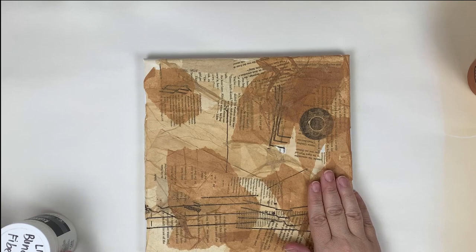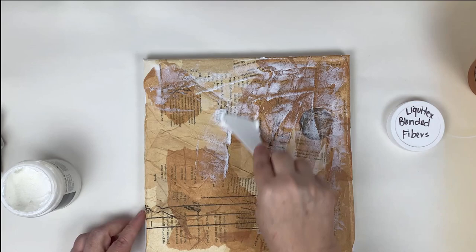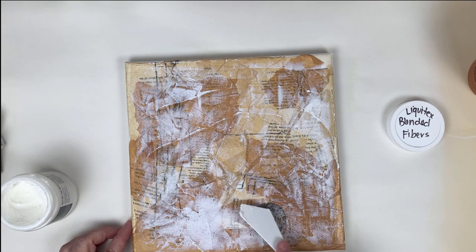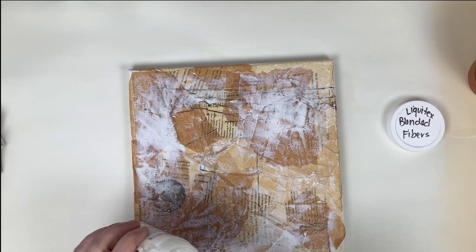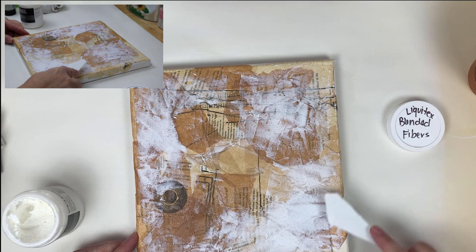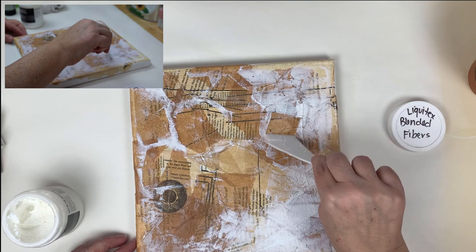Now that all the decoupage is down and I've got some wonderful texture with the tissue and papers, I'm going in with Liquitex Blended Fibers. This is not a very common medium, but it's a texture medium by Liquitex and it's a lot of fun to use. It has very small cotton-type fibers in it — you can't really see them, but you can definitely get an idea of the kind of texture you can get. I have a side-window shot so you can see the patterning I'm creating abstractly in the background.